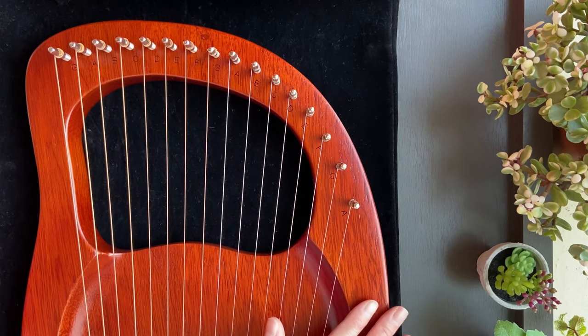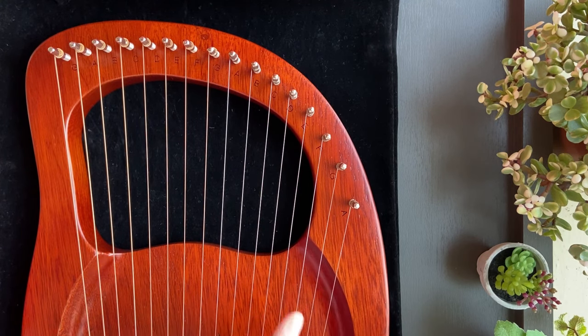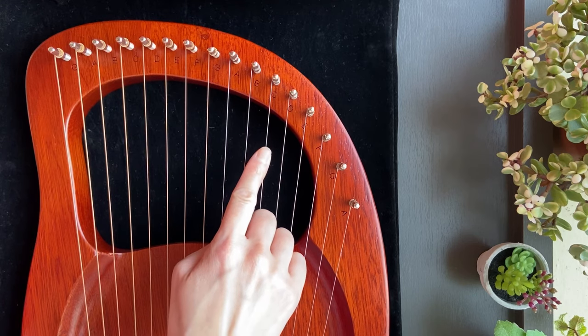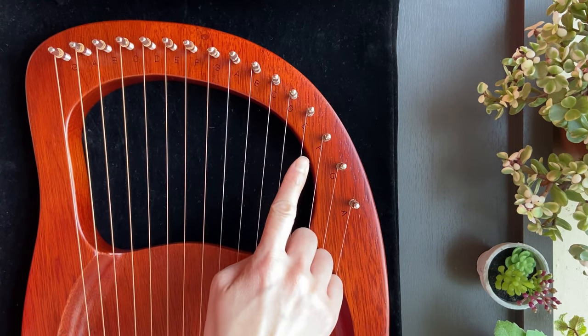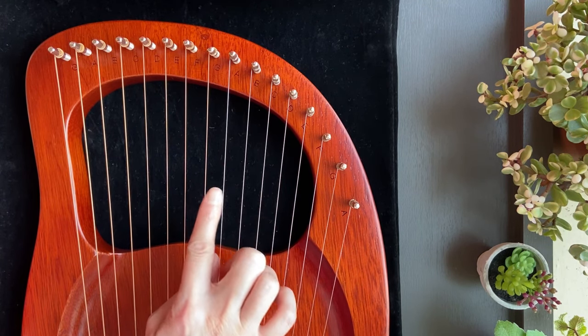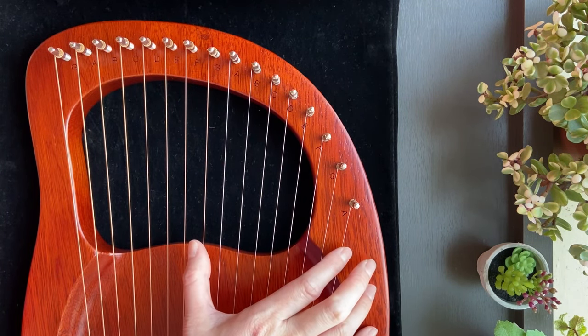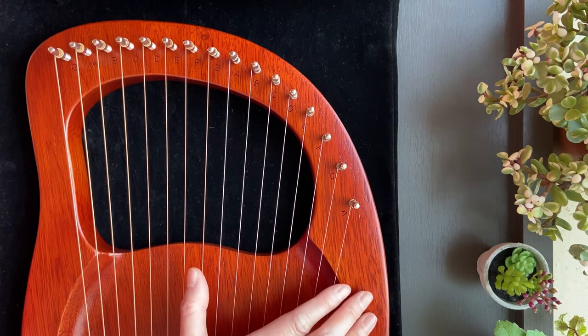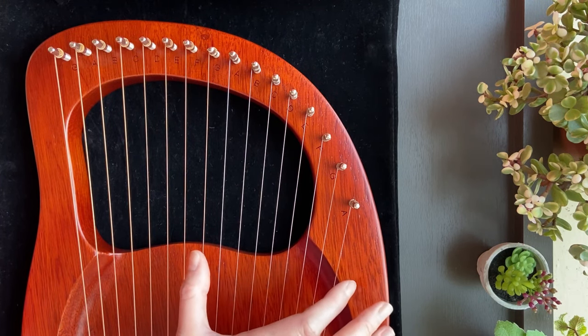My lyre happens to be a 16 string, but for this tutorial I will only be using 9 strings. They are G, A, B, C, D, E, F, G, and A — so from G to A, these 9 strings. So if your lyre has fewer strings than my 16 string lyre, you can also play these songs in this tutorial as long as you have these 9 notes.